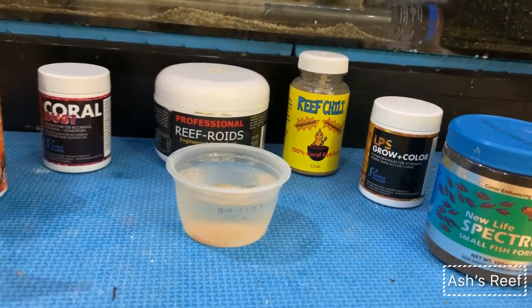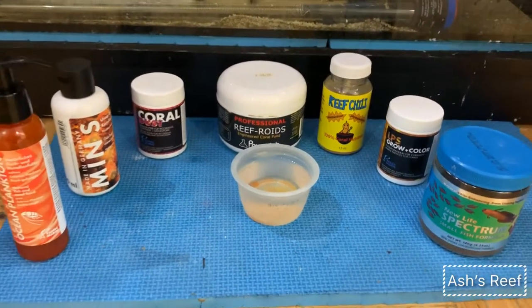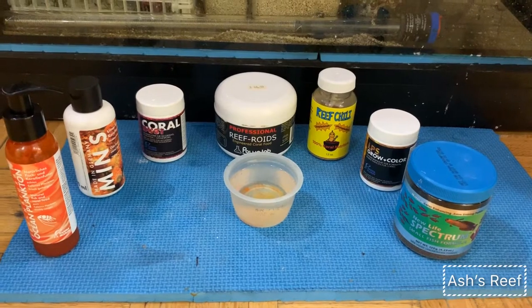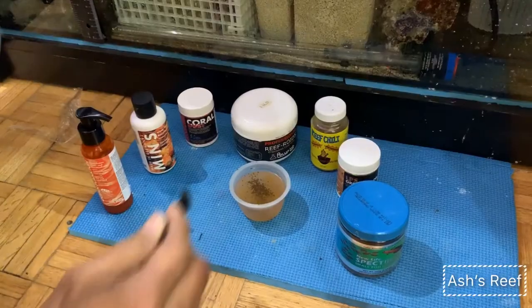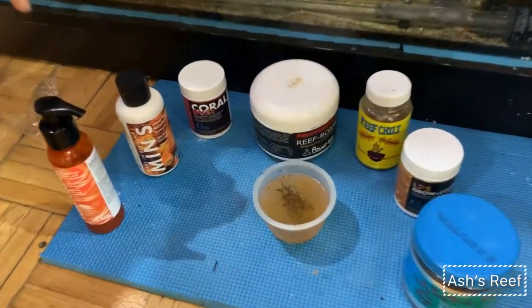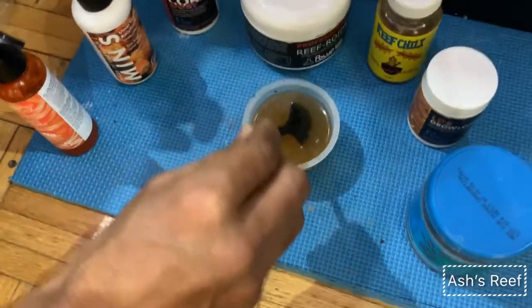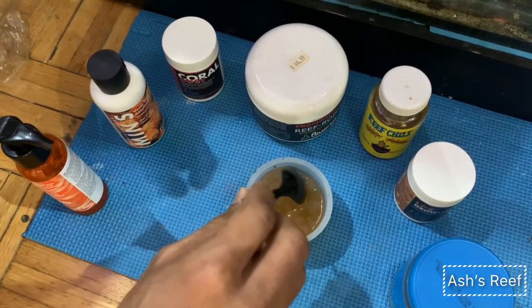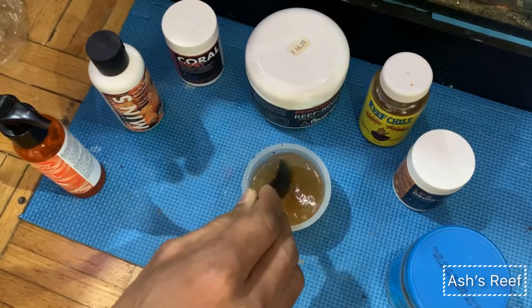Reef Raw, Reef Chili, as well as New Life Spectrum 0.5mm pellets, and some more from One Street in the front. Once I add these guys into this small container, I kind of mix it up and make it all mixed as much as possible.